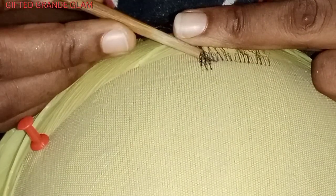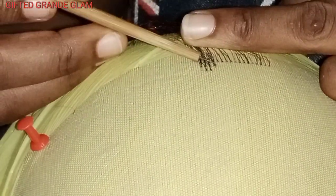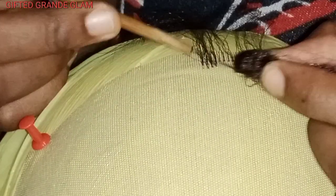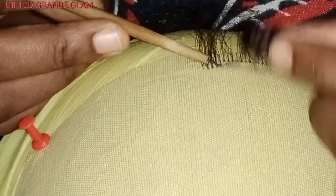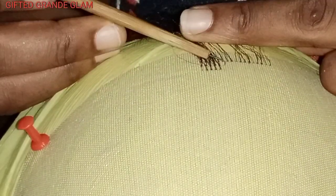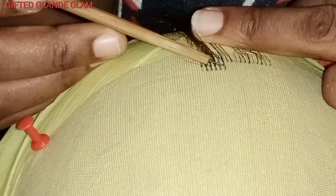This is the same frontal from that video. This particular frontal is for a baby girl — I want to use it to do a braided wig for a baby girl. It's a 10 by 5 frontal, but you can use this same process to vent a 13 by 6, 13 by 4, 13 by 8 — any size of frontal.